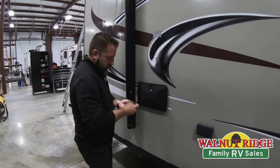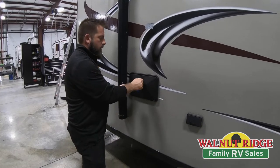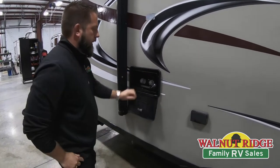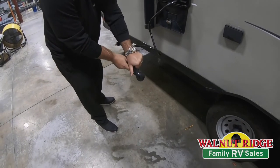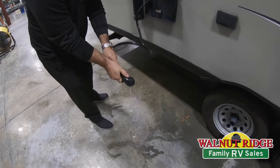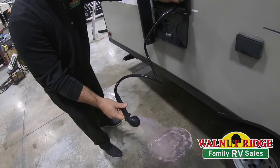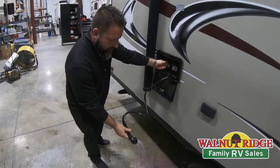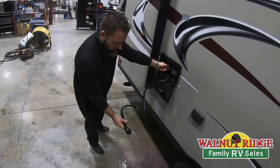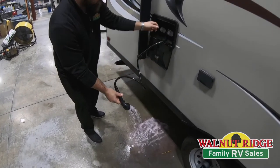This particular unit does have an outside shower, so we are going to have to make sure we hit the utility shower as well. Same thing — we just have an outside shower. Turn it on. It's tied into the bathroom so it won't take long to get the pink in it. Run that through and there we go — we've got the hot pushed through on the outside shower.